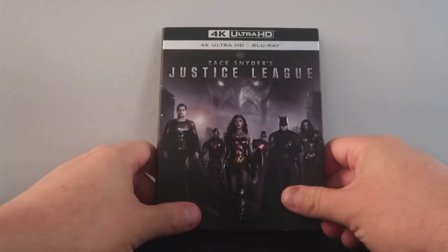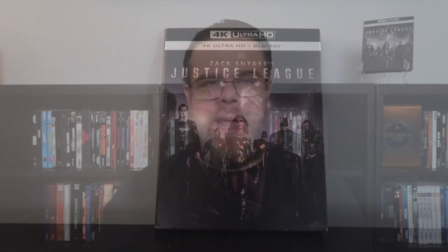Now let's talk about the picture quality and the audio. Zack Snyder's Justice League on 4K Ultra HD Blu-ray has a 1.33:1 aspect ratio, which means it has black bars on either side of your screen. It is finished at a 4K digital intermediate with HDR10 for the grading. For the general look of the film, I think it has a nice cinematic quality. The film grain is appropriate — it's about moderate in structure — and I think it looks really good here.